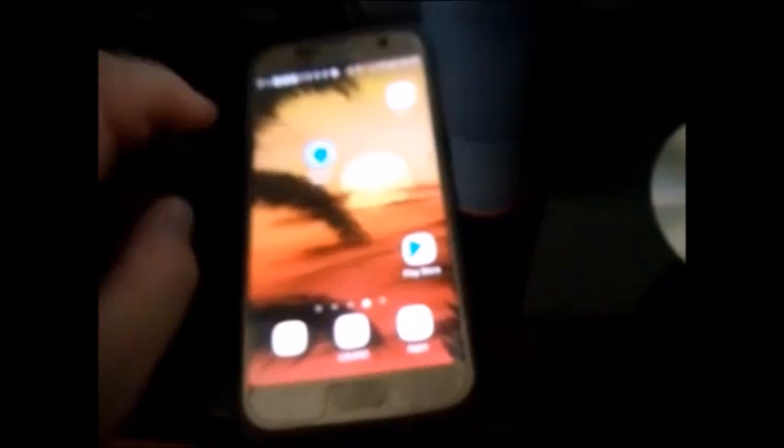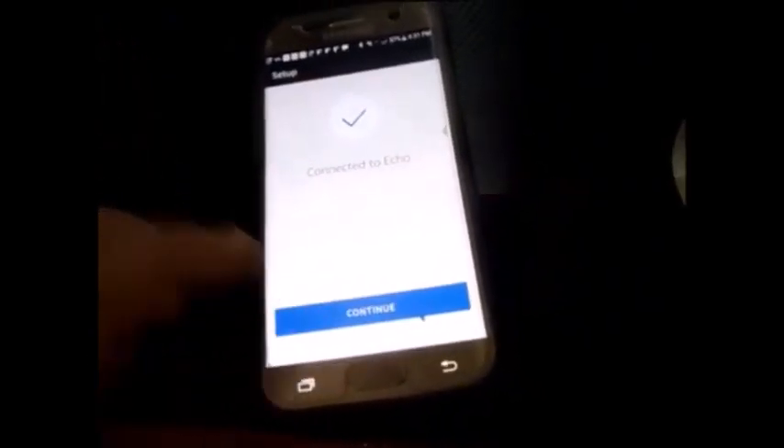Go back to Alexa. Now it says connected to Echo. Go back to your network connection, enter your password, and it says Save password to Amazon. Then click Connect. Preparing your Echo — this may take a few minutes. I just purchased a new Netgear router because mine was going in and out and not showing up sometimes, so I had to get a brand new router. Setup complete.